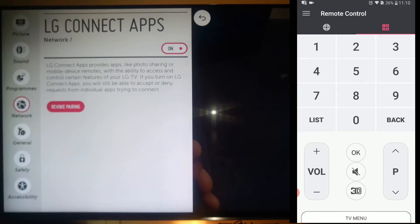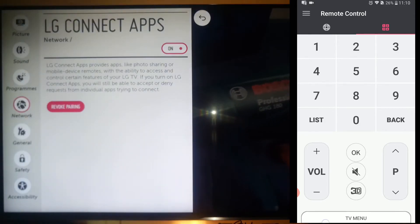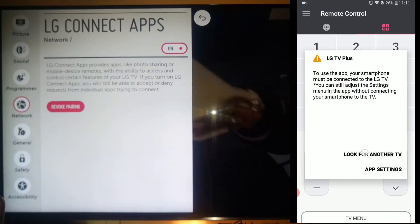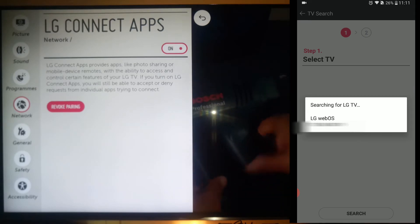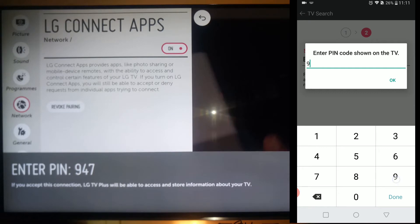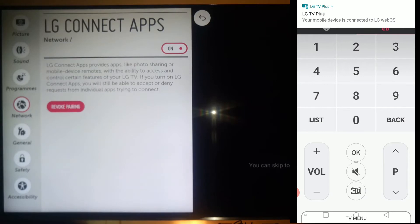The revoke pairing option here revokes any pairing that has been done from any smartphone to the specific LG television. You are about to revoke all pairing authorizations — just say yes. I am going to launch my application yet again and show you how to pair this application to your LG TV. I click look for another TV and it has already found my television. I click on that television, and to avoid misuse, LG has a process where you must enter the PIN shown on your LG TV. And done — I am now connected.